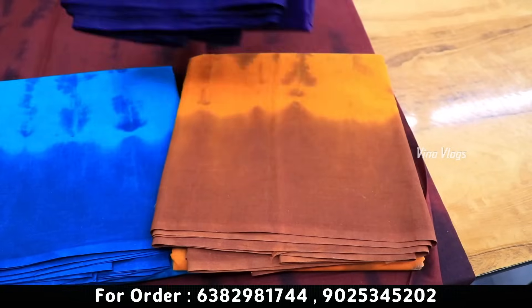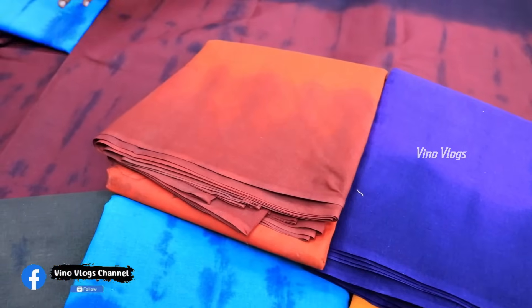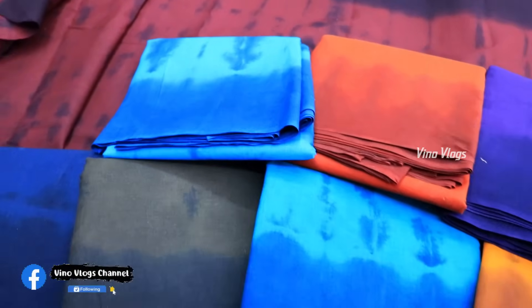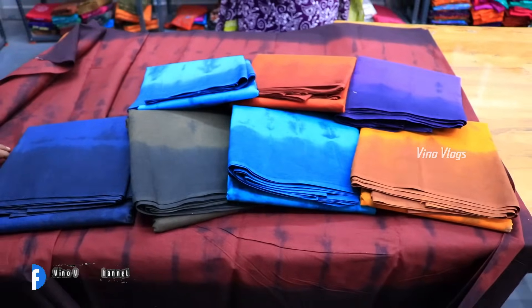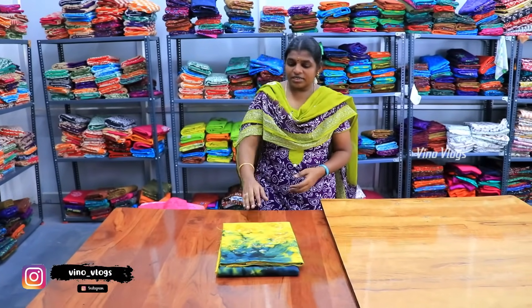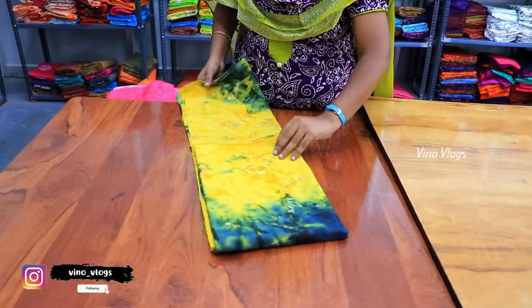What price is it? It is a wholesale rate of ₹430. If you are talking about the wholesale rate — yes, it is a wholesale rate. If you buy a single piece at retail, it is ₹100. It is a dye-and-day pattern — it is a very thin color. I also want to add a tin color.